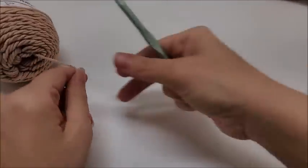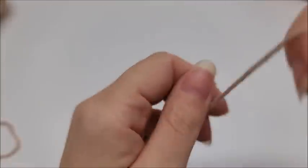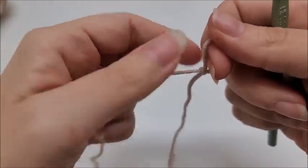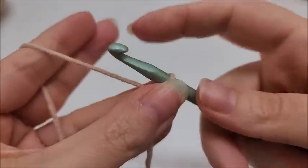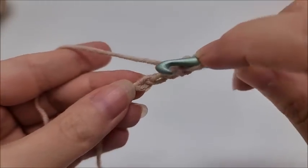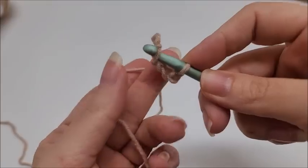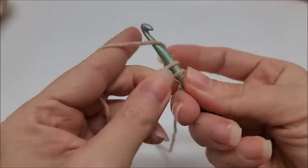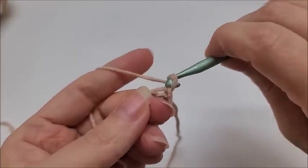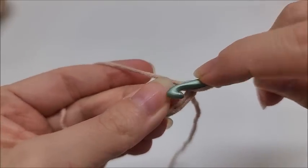I'm going to start with the light color in the center. We're going to start with a slip knot on our hook. If you want to use the magic circle that's fine too, but I'm going to start with a chain of four — one, two, three, four — and then slip stitch into the first stitch to form a ring. I'll throw my tail over, grab the main yarn, and put my middle finger in between the hook and the chain to hold it open. Chain one, which does not count as a stitch, and I'm going to work 12 double crochets through the center of the ring.